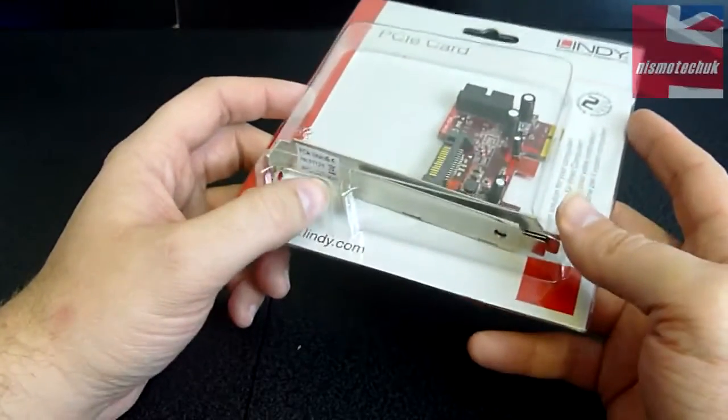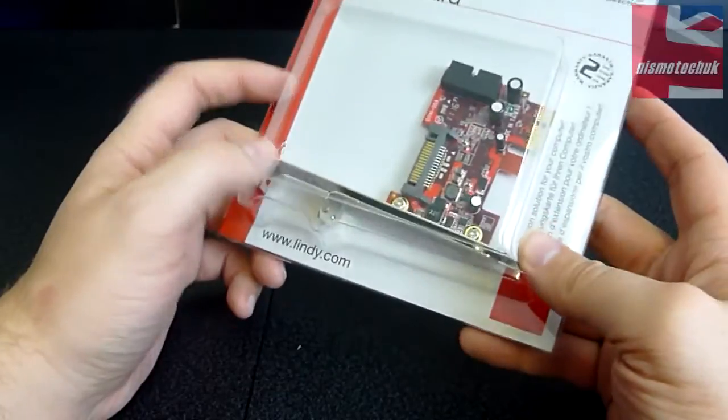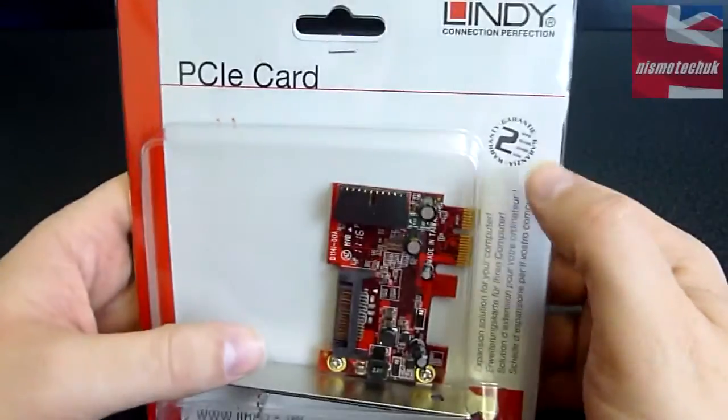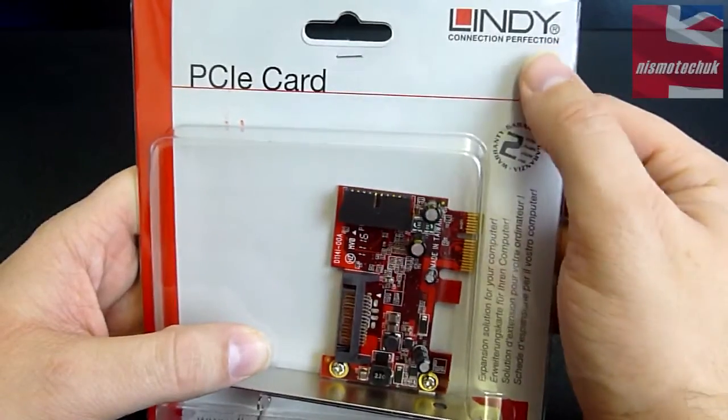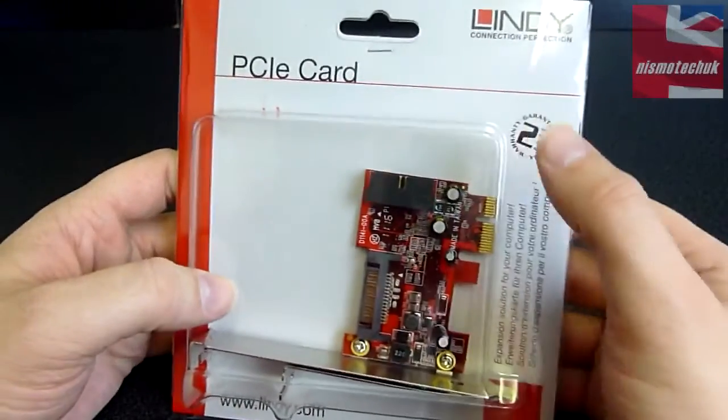It also features a low profile bracket so you're able to interchange the actual brackets, which is nice to see. It comes with a two-year product warranty as well. We've got the Lindy logo at the top with the red and black theme.